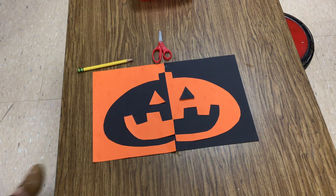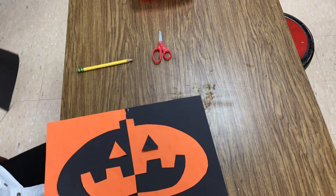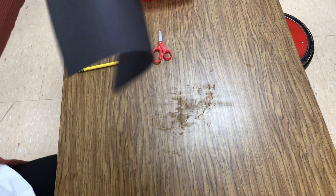All right, second grade, today we are going to be making a jack-o'-lantern using positive and negative space. Jack-o'-lanterns are a great example of those things.